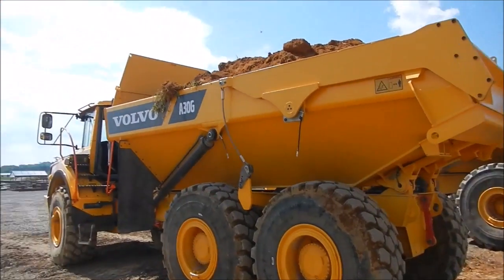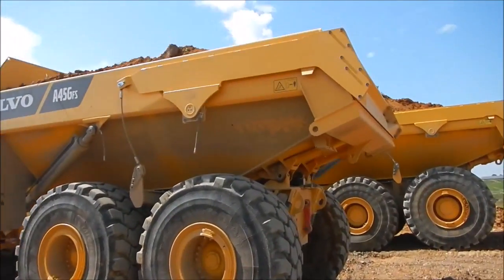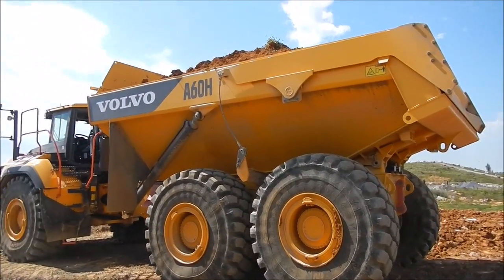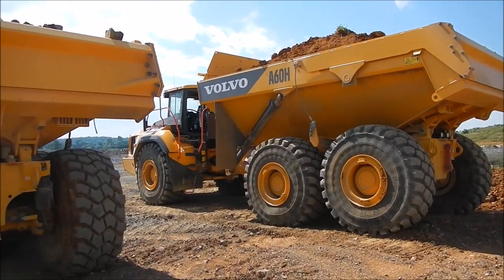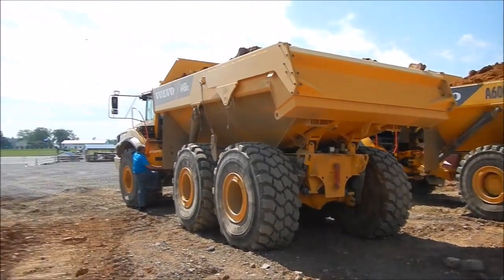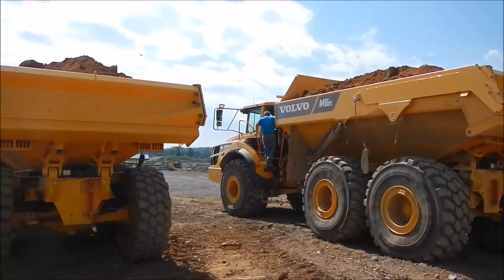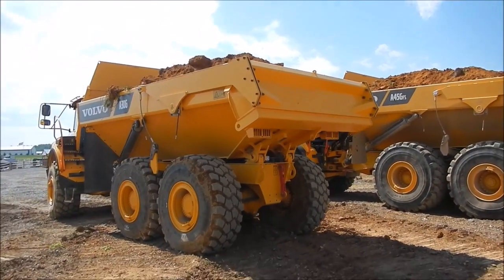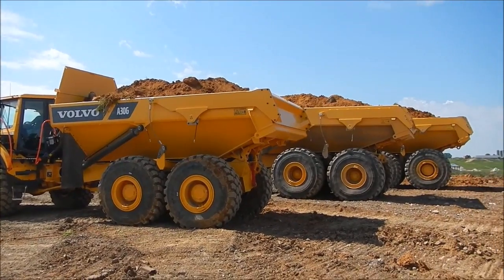So we loaded all three, and now we're going to dump all three. We've got the A30, the A45 which is 45-ton, and then we have the A60H which is the 60-ton truck. We're going to do a dump side-by-side comparison of these trucks so you can compare the yardage between two-and-a-half or three scoops, four scoops, and five scoops.